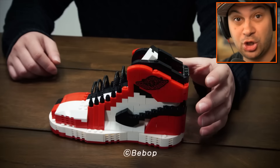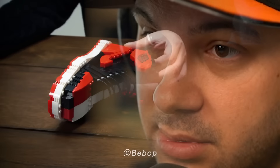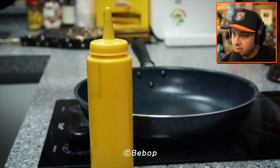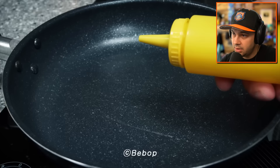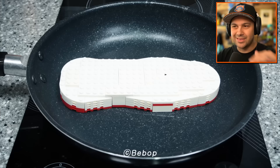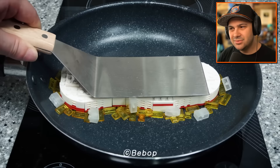A shoe? An Air Jordan?! Did you really just take a bite out of that shoe? We're turning the sole of the shoe into a meal with a little bit of mustard. I love the way they make it look like it's sizzling in the pan. I don't know how edible that is, but it's cooking, so that's good.